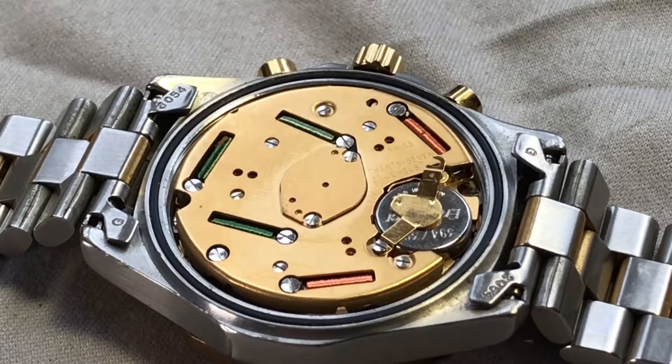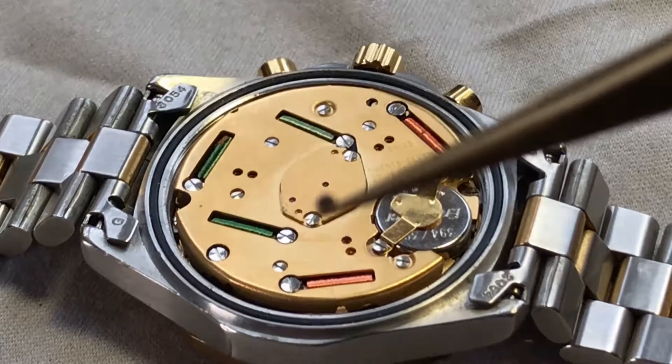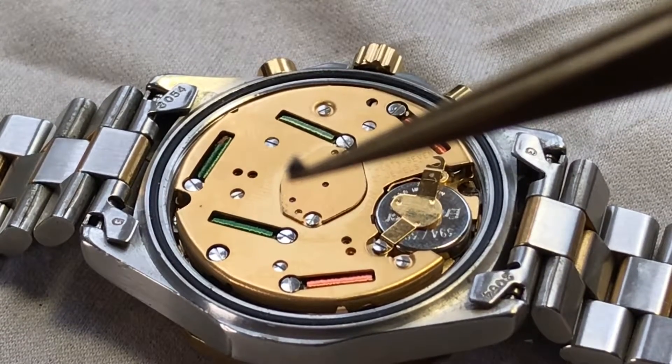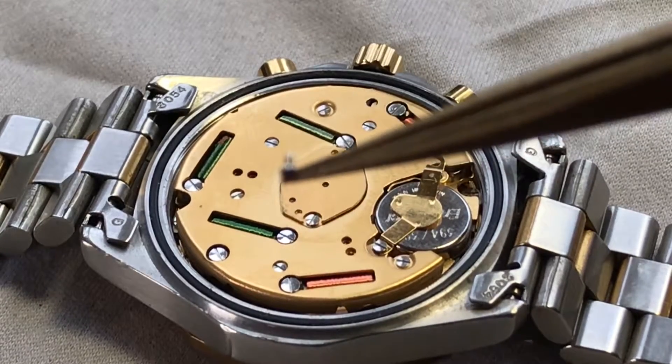Take a look at the size of this little guy right here. I don't even know if I can focus in on it. Take my word on it — this thing is tiny.